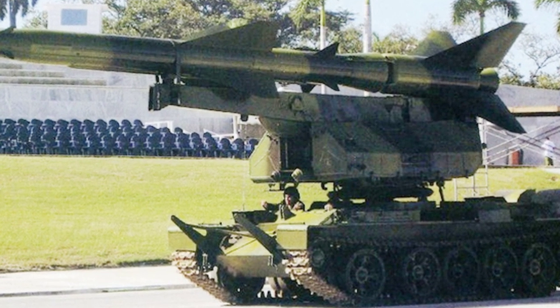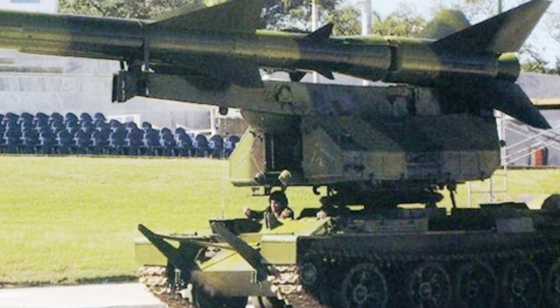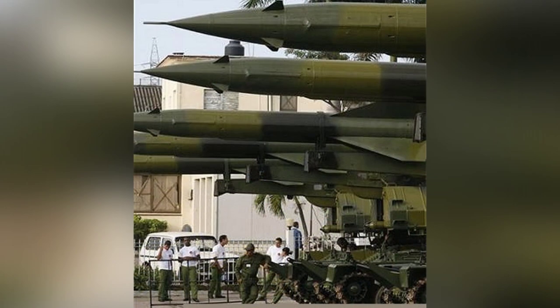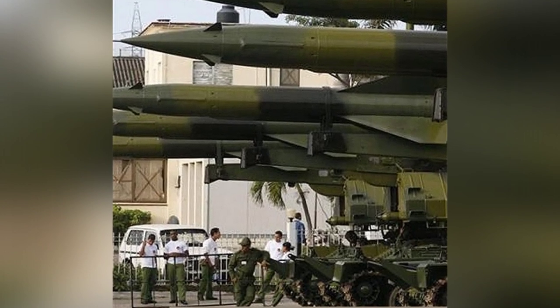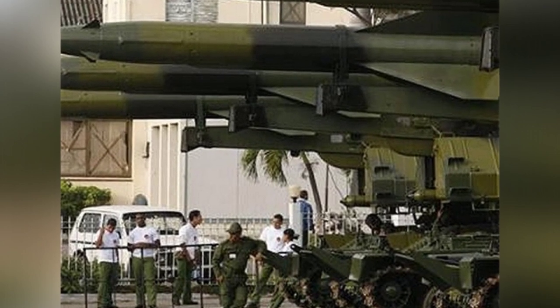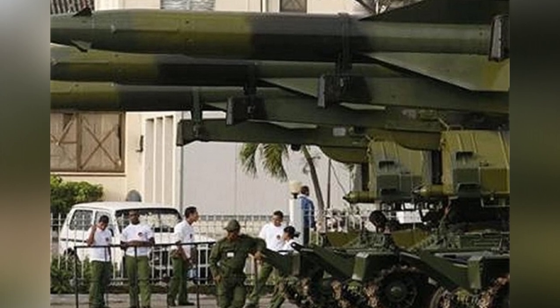The main focus of this article is an unnamed self-propelled anti-aircraft missile vehicle. Due to the closed nature of the information environment in Cuba, the equipment is a combination of a T-55 tank and SA-2 surface-to-air missile. As a result, people have given it various names such as T-55-S-75, T-55-SM-90, or T-55-SA-2 based on their own ideas.